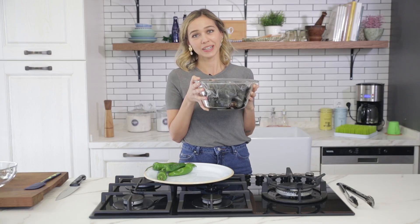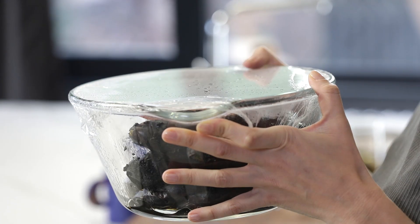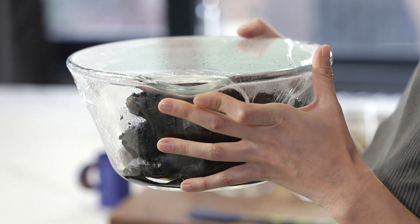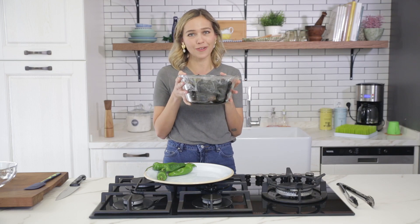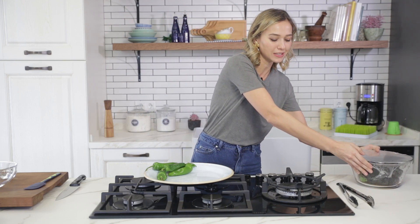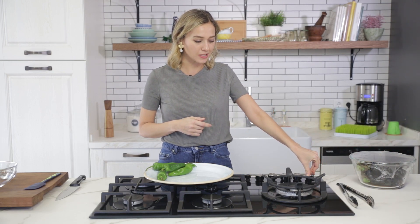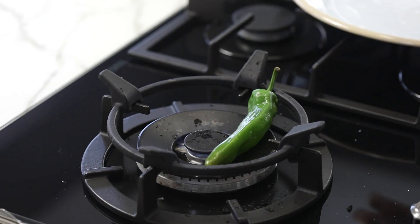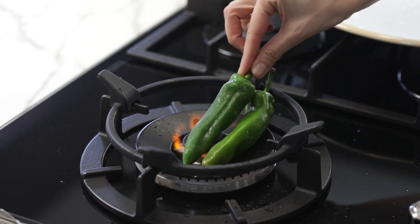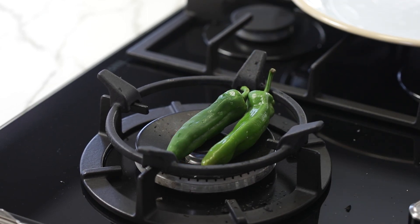The eggplants are ready. After cooking them I put cling film over the top — this way it will be much easier to peel them afterwards. I'm letting them rest a little bit, and now it's time for the peppers. I'm using the same technique, just putting them over the fire and cooking them until they're ready.